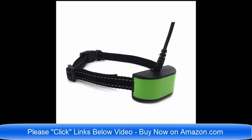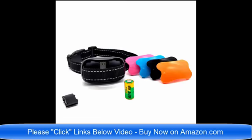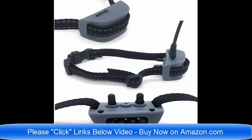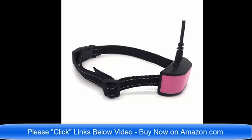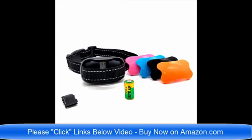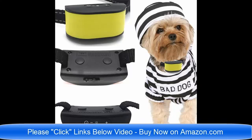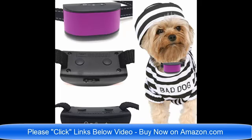Hello and good day! We have so many brand new no bark dog collars on Amazon.com. I am going to list all of the links below this video. We have static shock no bark dog collars, vibrate no bark dog collars, dog collars for small dogs, no bark dog collars for large and medium sized dogs, rechargeable no bark dog collars, and dog collars for small dogs four pounds to eight pounds.